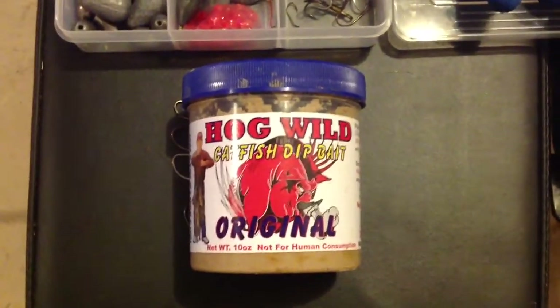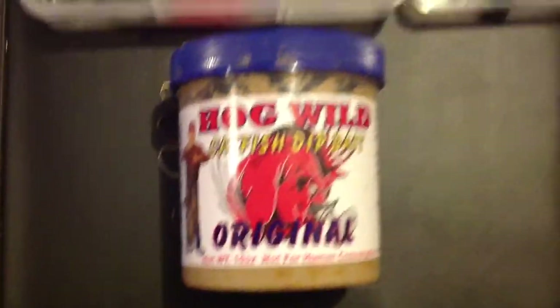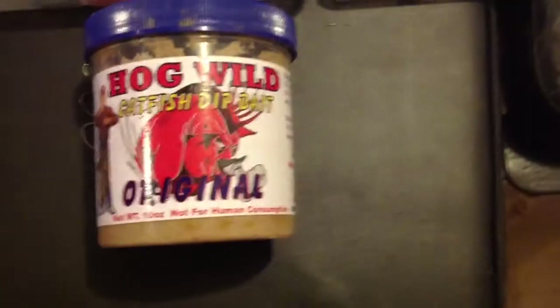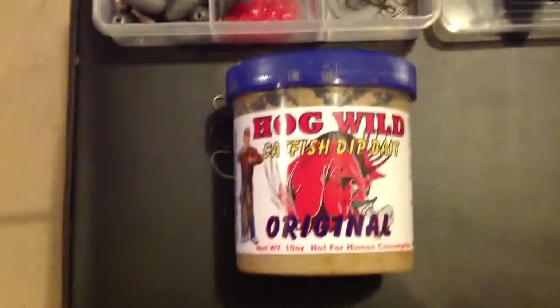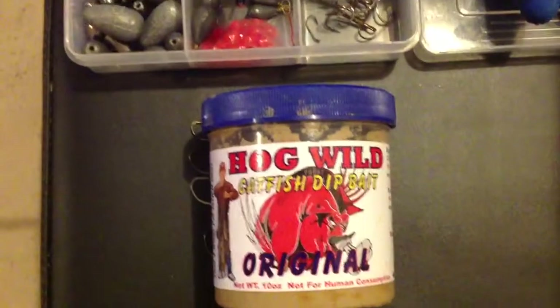My favorite bait — my go-to bait for channel catfish — is the Hogwild catfish dip bait in the original flavor. There are a lot of different baits out there. The ones I use most often are the Hogwild, Secret Seven catfish bait, and Catfish Charlie blood-flavored nuggets. You can find those at Academy, Walmart, Bass Pro, places like that. I also like to use nightcrawlers — those are extremely good bait. The only downside is sometimes smaller fish like bluegill and bass will come and steal those right off your hook, which can be really frustrating.